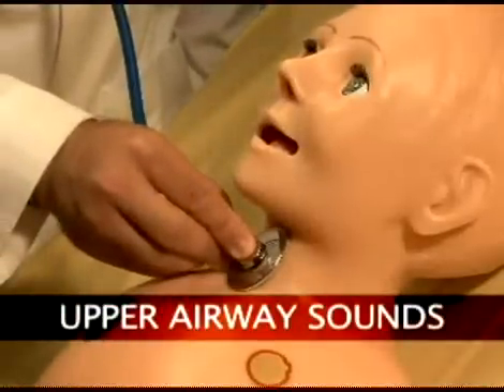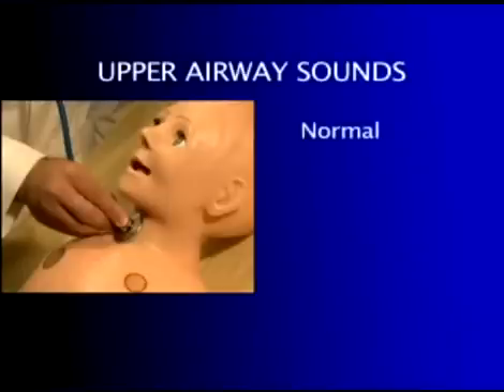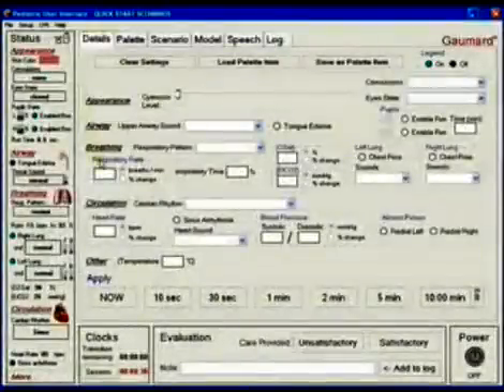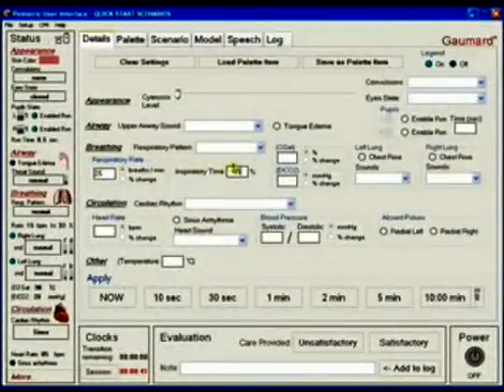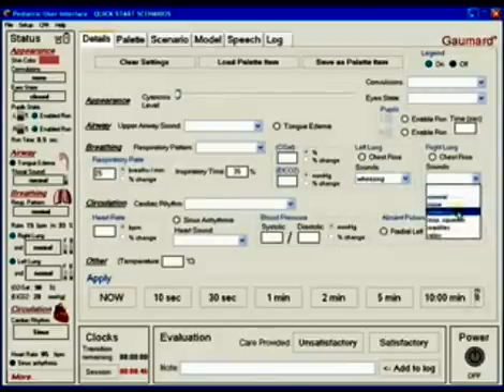Users can perform a tracheostomy procedure during a difficult airway scenario. Pediatric HAL has multiple upper airway sounds synchronized with his breathing. Users can easily control rate and depth of respiration, and choose independent left and right lung sounds, which are synchronized with selectable breathing patterns. Multiple sounds are available.